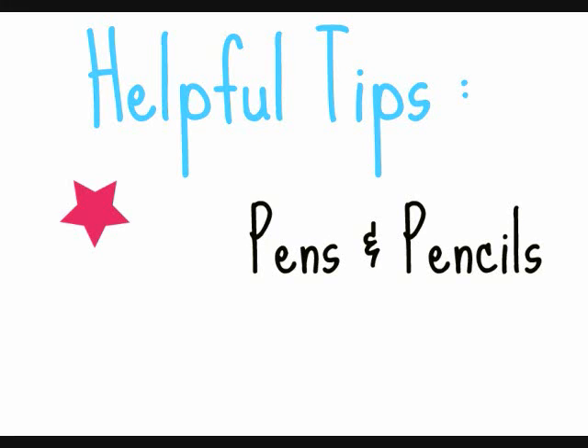Hey everyone and welcome to Helpful Tips. This Helpful Tips video will be on your pens, pencils, and etc.